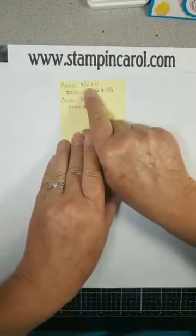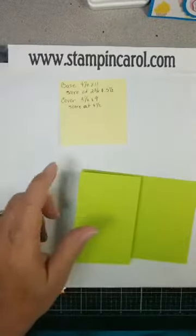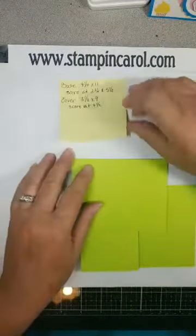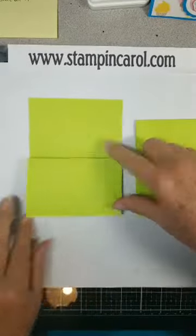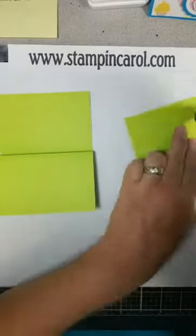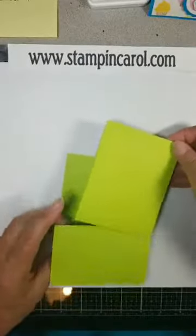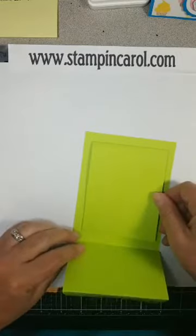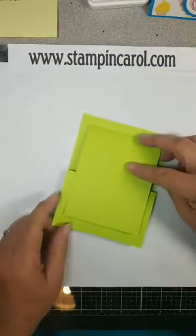I cut a base 4¼ by 11, and scored it at 2¾ and 5½ — so this is what you get. Then there is a cover that is 3½ by 9, scored at 4½, basically making a half cut, doing it in half. So you have these two pieces — this is going to attach to here. I have my trusty ATG, and you just want to stick it right in the center of that back panel. It goes right there, just like that. Real easy.